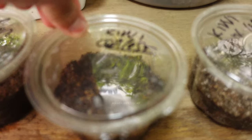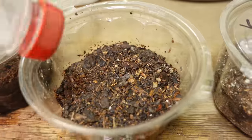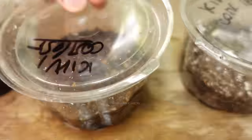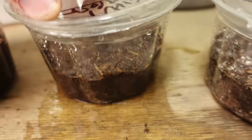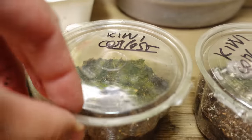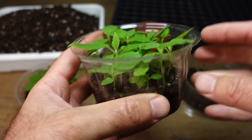If you notice that one day before they germinate the substrate is dry, give it a light watering again. But this is unlikely to happen because with the container being closed it will retain and create a good humidity chamber at the top. This will greatly enhance the germination. About a month later, these are all the kiwis I grew from seeds.